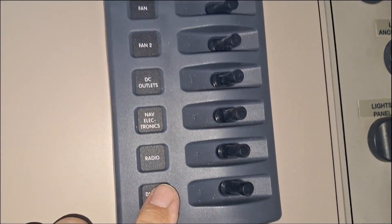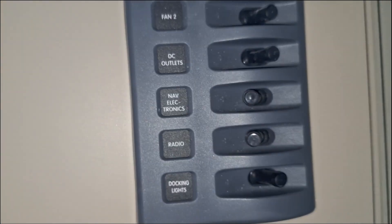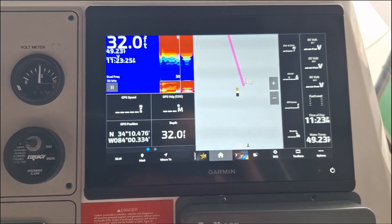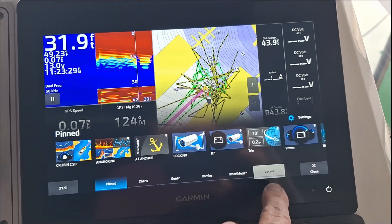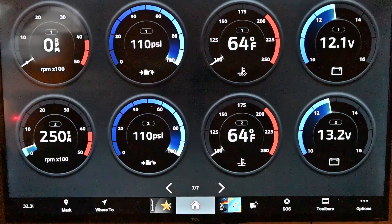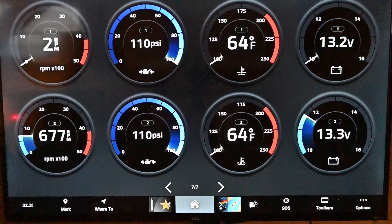We will turn on our breaker at the helm that powers my NEMA 2000 network and the Fusion Radio. Next, we'll turn on our Garmin and wait for the warning disclaimer to come up and accept. Now we will select the home icon, vessel menu, and then vessel icon. Now starting our engines, you can see everything working with the exception of the oil pressure that we'll tackle next.